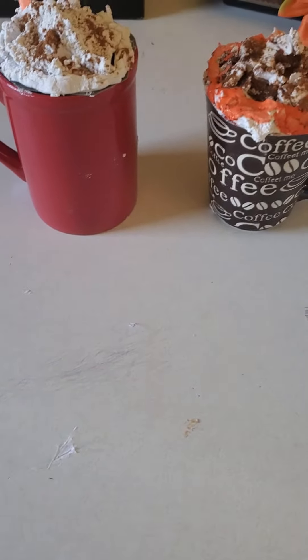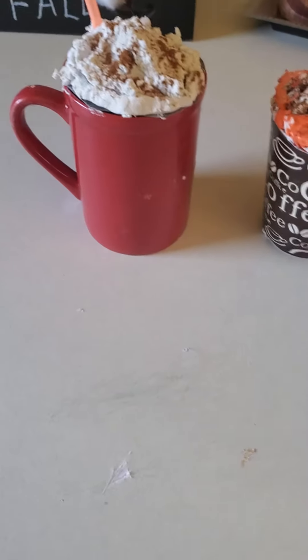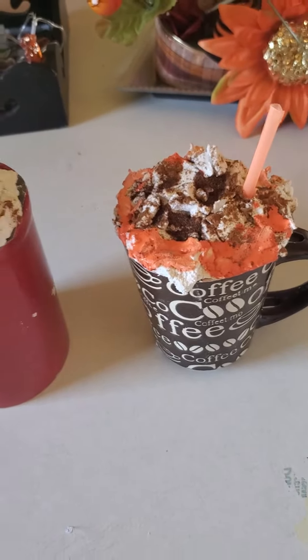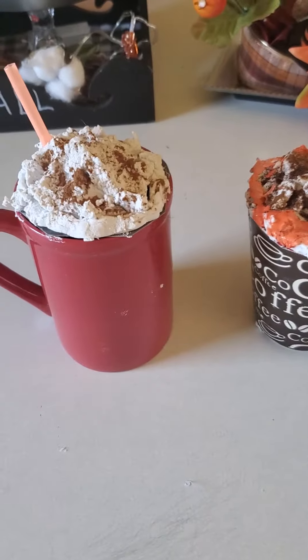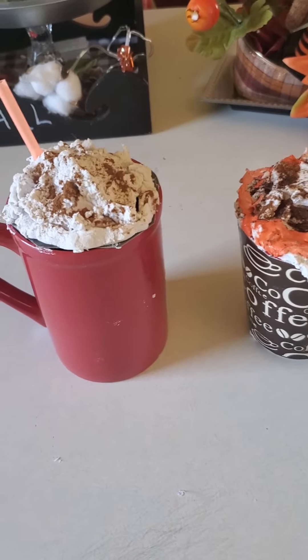Hi everyone, welcome back to my channel, this is your gal Divinity. I just wanted to show you some of my fall crafts that I made. I did these right here — these are coffees with the whipped cream. I made them out of spackle and paint and sprinkled chocolate and sprinkled cinnamon.